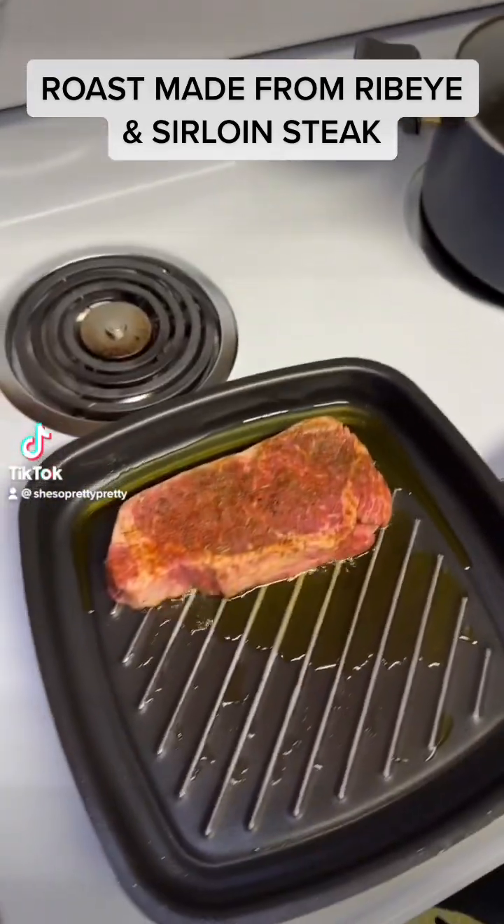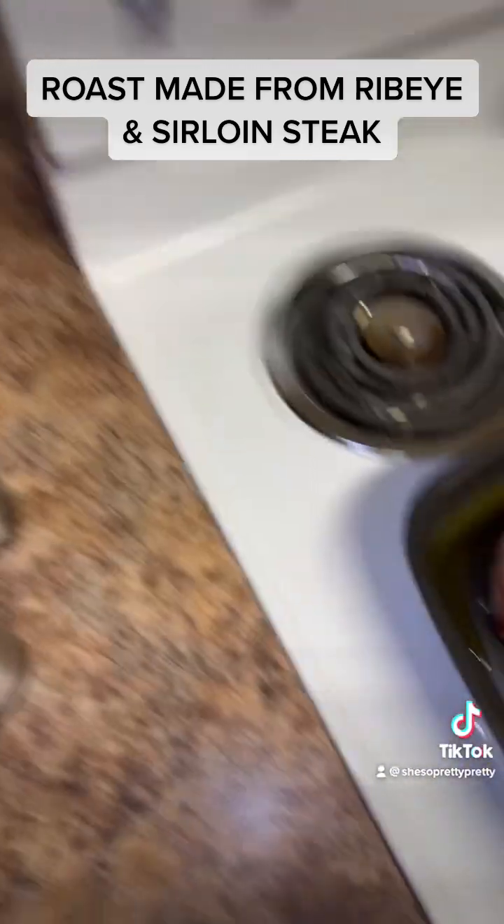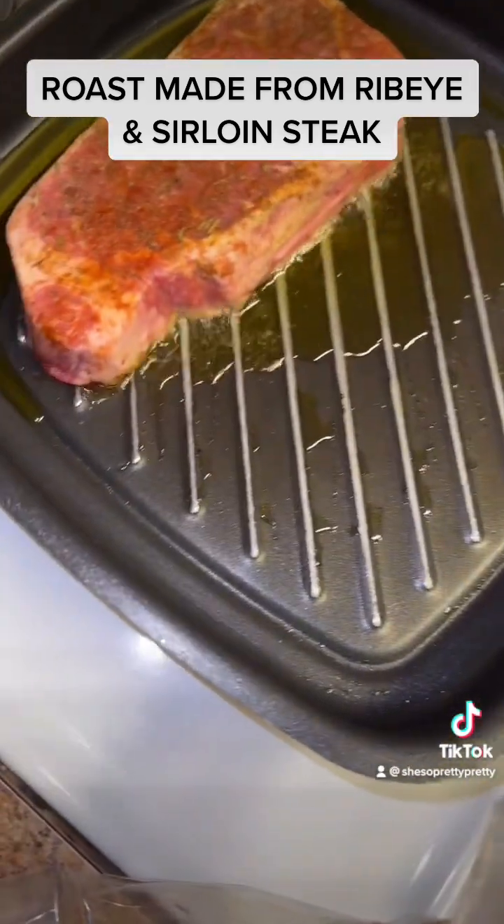Okay, y'all, what I'm doing is I'm going to make roast from steak — ribeye and sirloin.